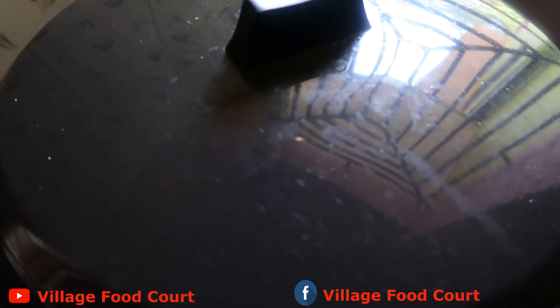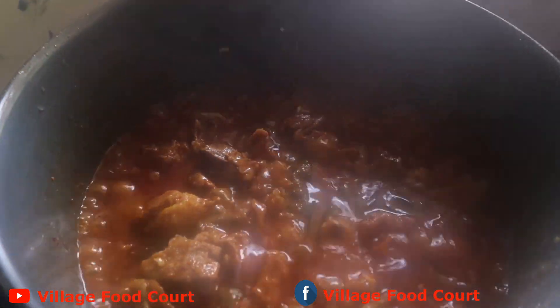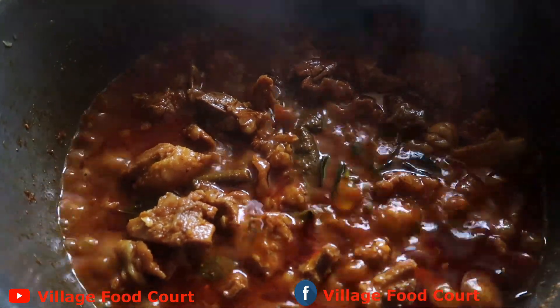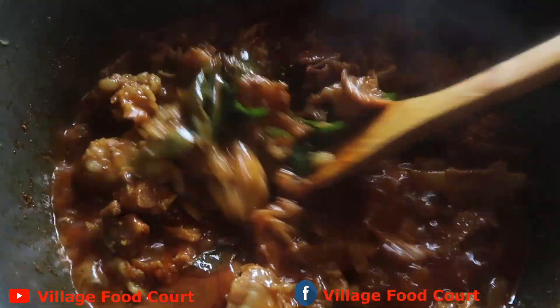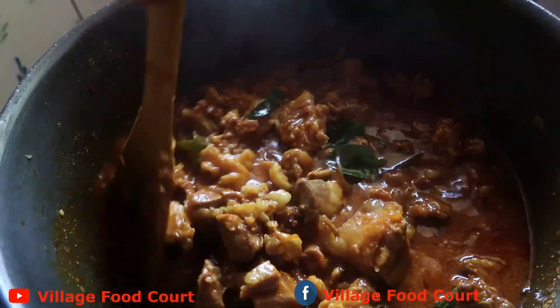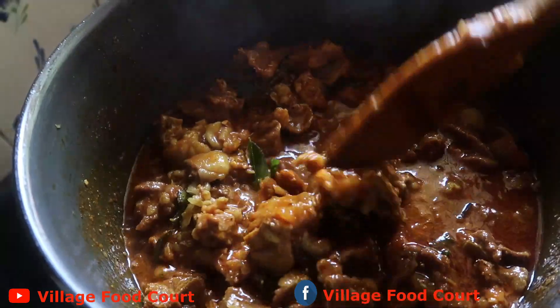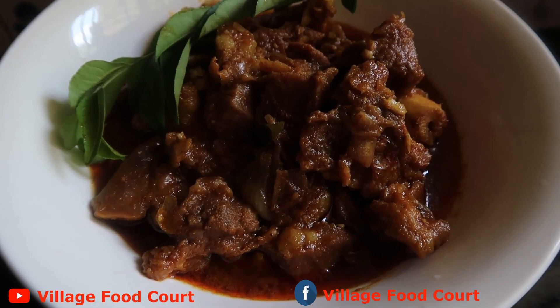We will soak the rotis for 10 minutes. The rotis are ready. This is the serving plate. It's ready for the soup. We can eat it.